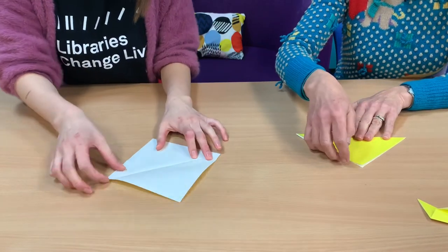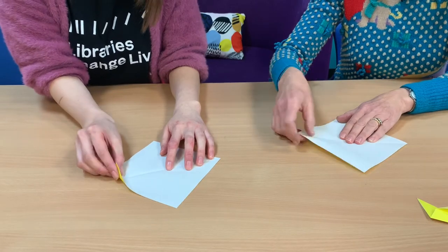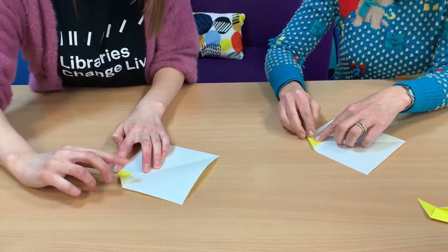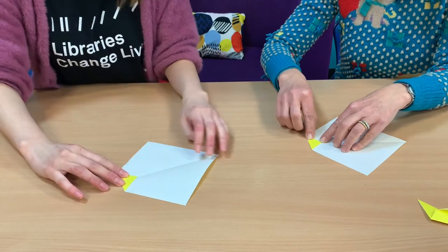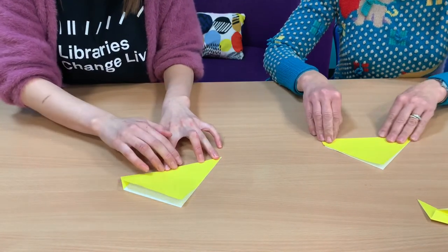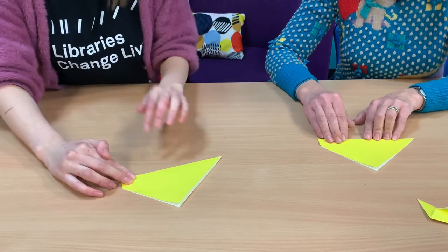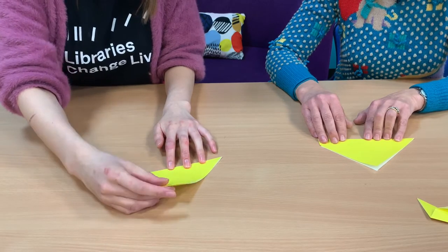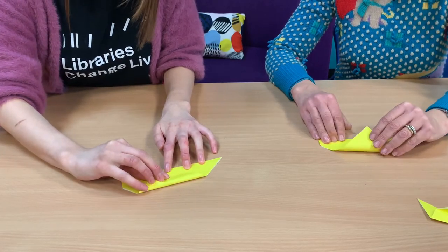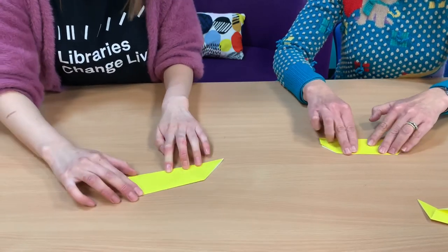Let's open the paper up and fold the right tip over just a little bit — about two centimeters. Then fold the paper in half again. Now let's take the top tip of paper and fold it down.